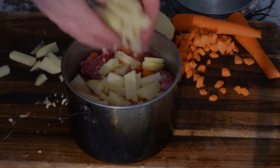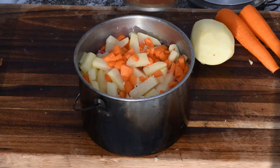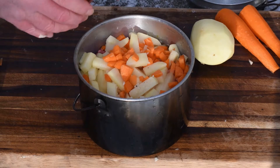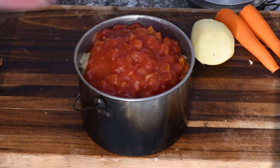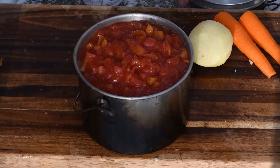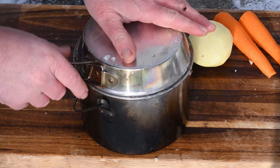A slight change of plans — we're gonna put some chopped tomatoes in there as well. That's gonna be one full pot. I'll give that a stir and get it over the fire for a moment. Fantastic.